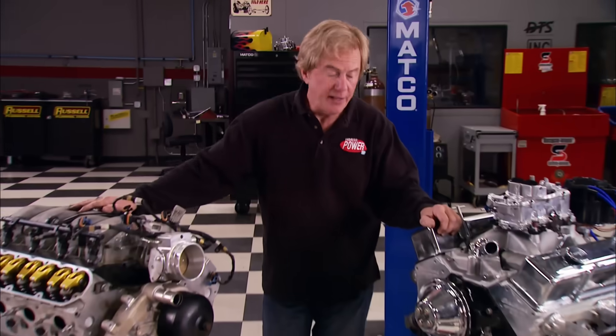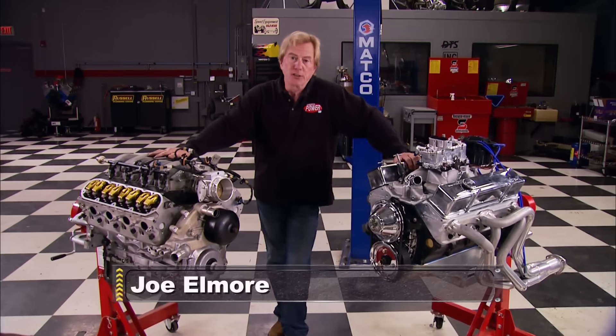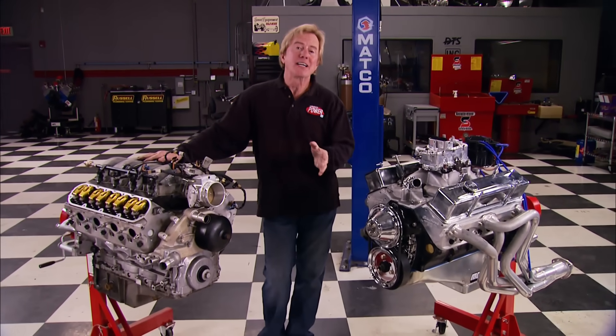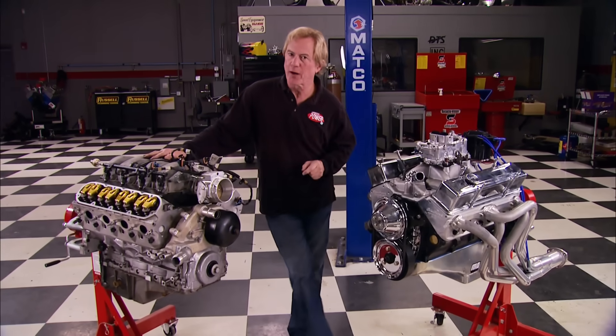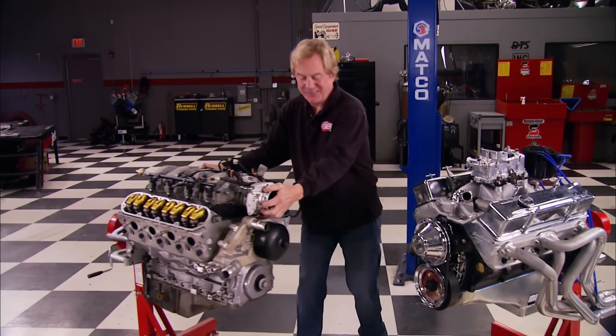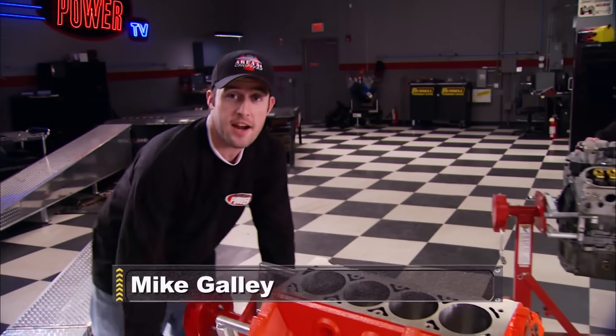As everybody knows, there's no swapping parts between the LS and the previous generation small blocks — until now. You old school guys are going to love this. We're going to show you how to build an engine that's old small block on bottom, LS on top.